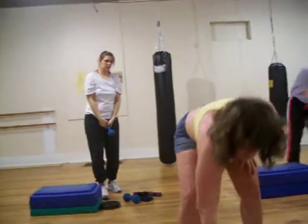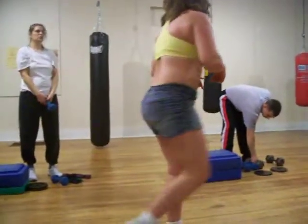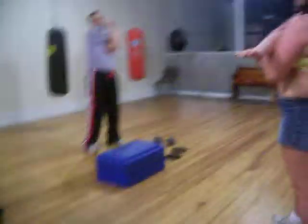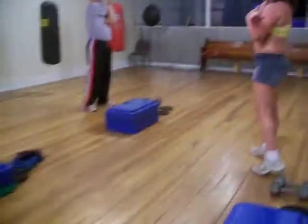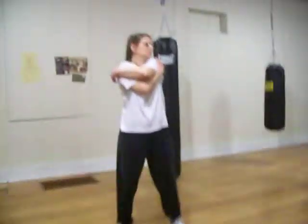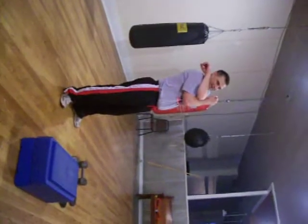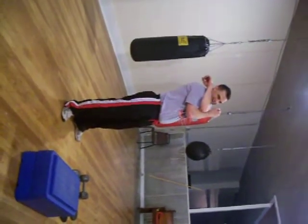That is it for the exercise portion. We are now going to stretch. Stretching the shoulder out. We just did a complete full body workout — every muscle group was worked. It's nice because people who aren't very coordinated are able to do this. They don't need to know how to tap dance, so it should appeal to both sexes.